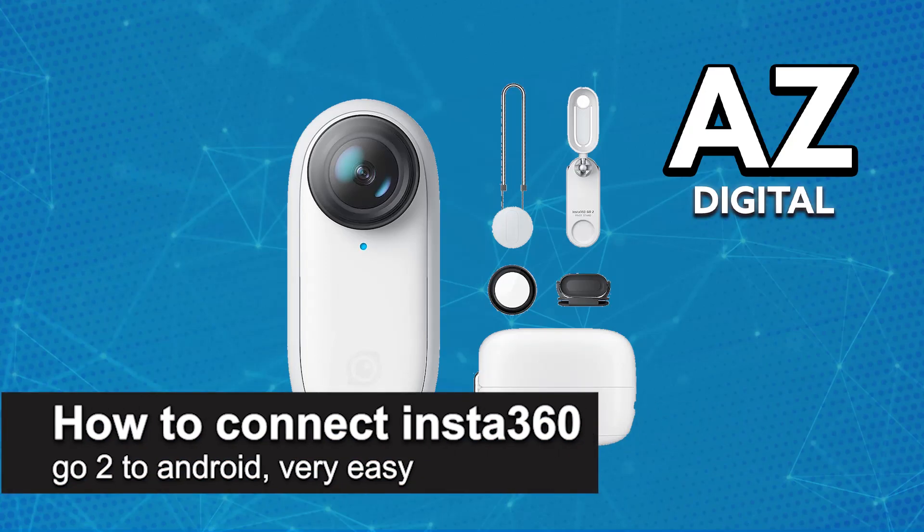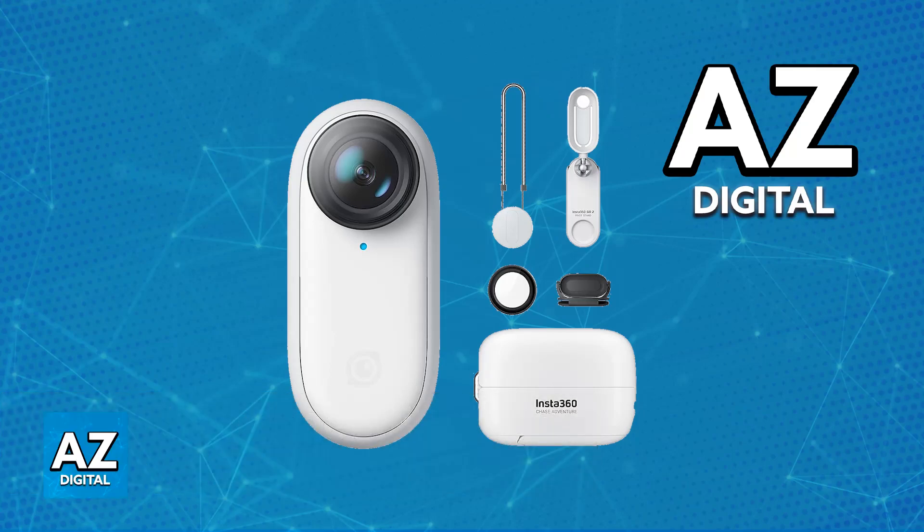In this video, I'm going to teach you how to connect your Insta360 Go 2 to Android. It's a very easy process, so make sure to follow along. Before you start, you just need to make sure that you are able to use the Wi-Fi network. As long as you are able to use Wi-Fi to connect the camera to the Android device, you will be good to go.